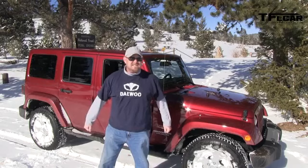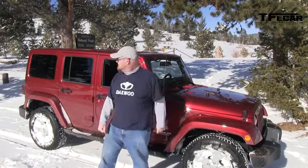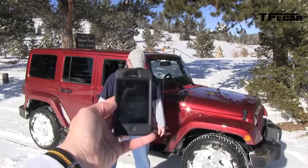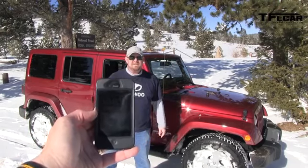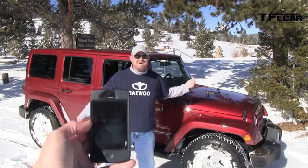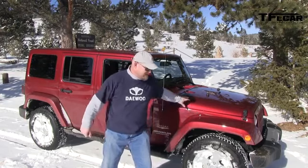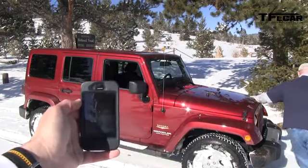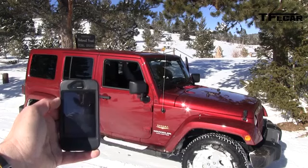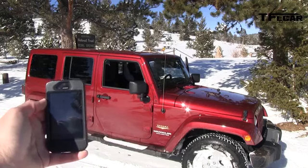Alright Nathan, your challenge that you have chosen to accept is to take the freedom tops off in under a minute — just the two front, not the back. That takes a lot longer. There are like eight latches holding up these two. Here's the iPhone stopwatch. What do I get if I win? You get to drive it back. Alright, you ready? Three, two, one — go! He's got eight latches and 50 seconds to do it. We'll see how much freedom there really is in the freedom top.